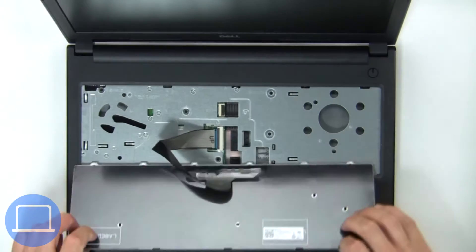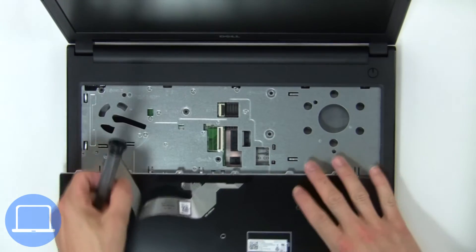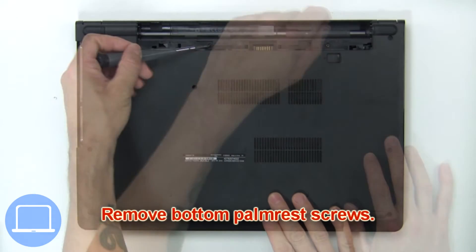Use a plastic scribe to release the tabs, then turn over the keyboard, disconnect and remove the keyboard. Now remove the bottom palm rest screws.